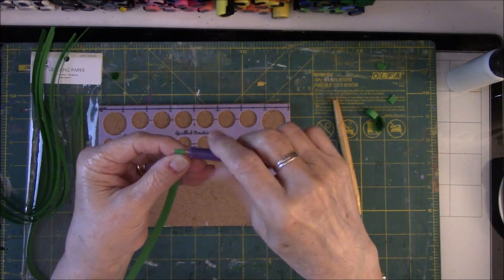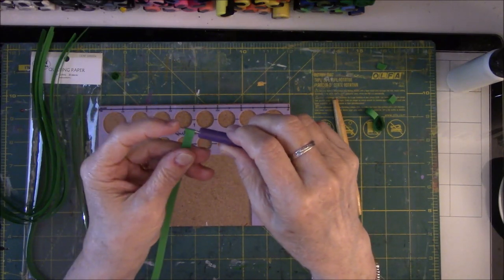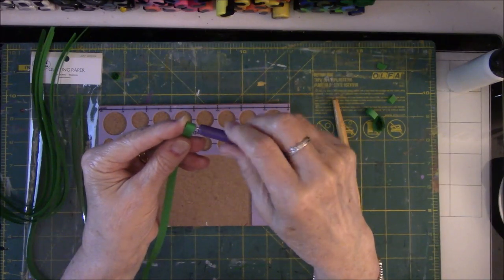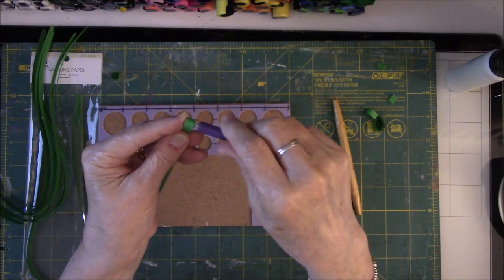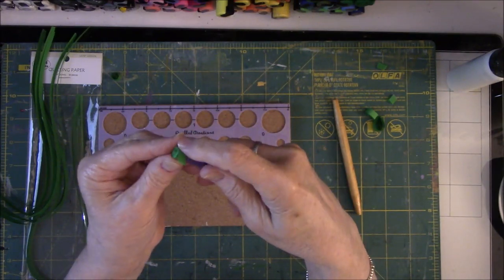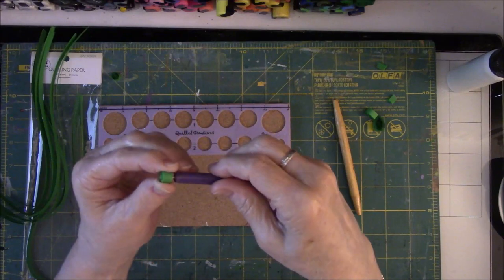You can either turn towards you or away from you. The object is to keep the paper taut and just roll and roll. These strips, I think, are between 15 to 17 inches long. So we're getting to the end — don't let go, because you'll have to start all over. So you have this frayed edge here, but we're not concerned with that. You're going to pull this out, then lay this in the circle that you made.